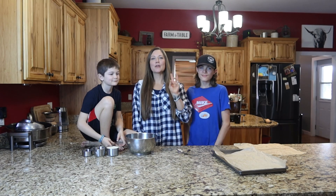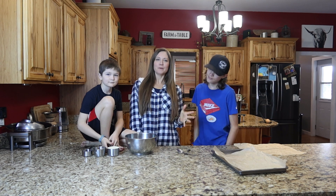Hey guys, welcome back to Living Life Barefoot. In today's video, we're going to make a three ingredient peanut butter cookie.